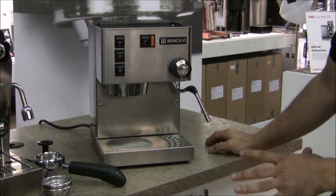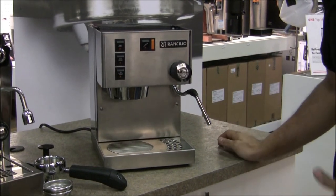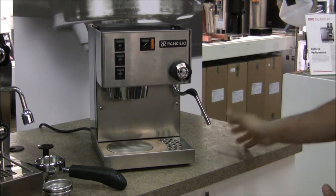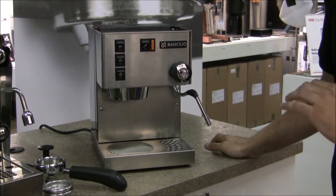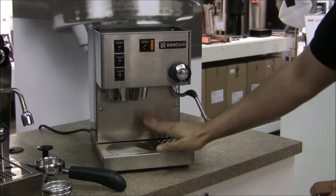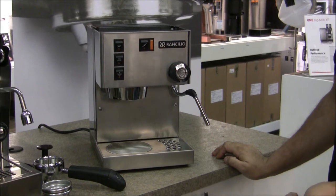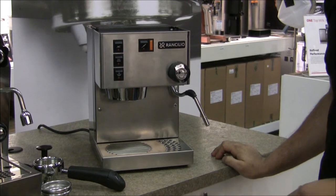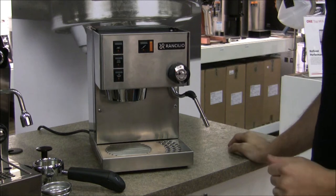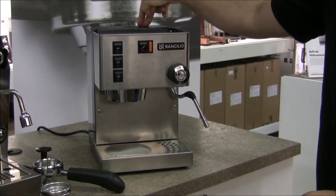When you first get the Sylvia, it's not going to look exactly like this. It's going to be in a box, but once you take it out of the box, you'll find that there's laser film on it — a white film on top of the unit. There's also laser film on the grating that can simply be peeled away. You don't have to leave it on unless you like the look of it. Once you've peeled away the laser film, you pretty much have what we have right here.